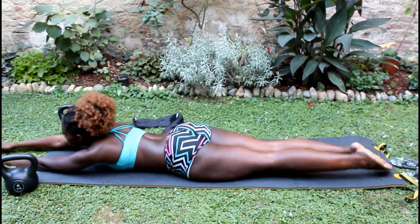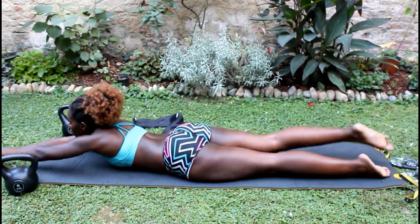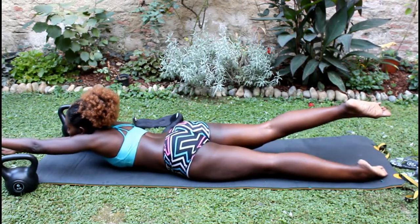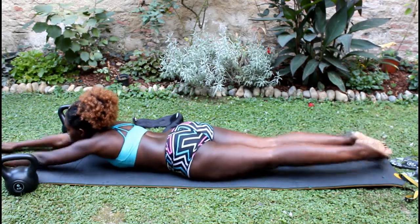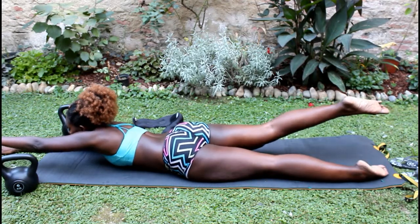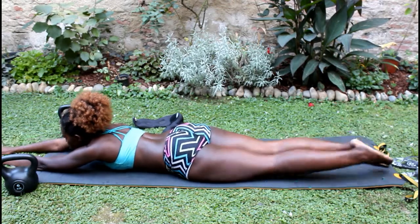The last exercise I'm doing to finish it off — which feels like a stretch for my stomach at the same time — is the swimmer superman. I do 18 of these and they're also really good for my lower back. That is it for my workout! I hope you all enjoy, leave a comment below, and I'll see you all in the next one. Bye!